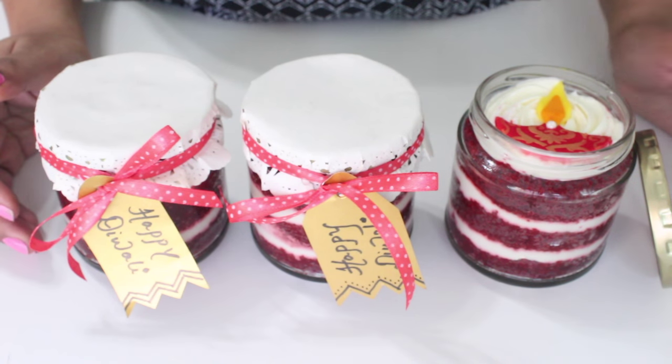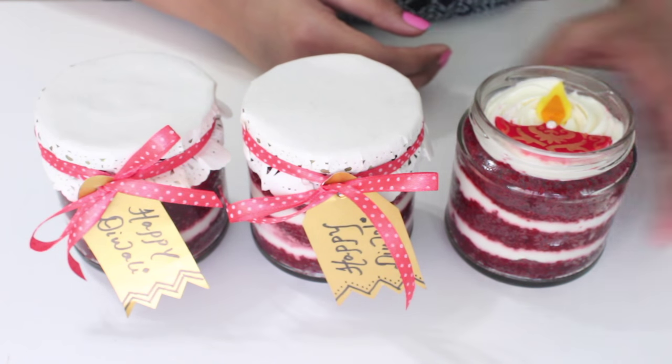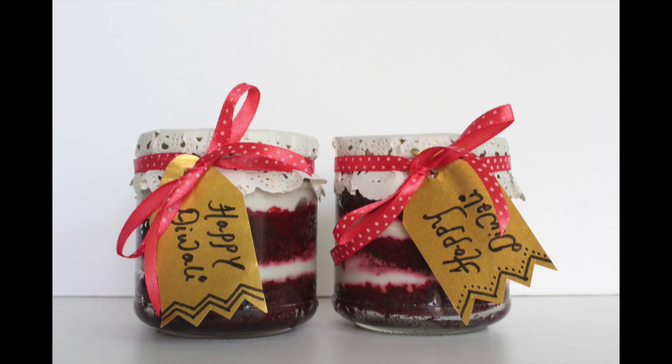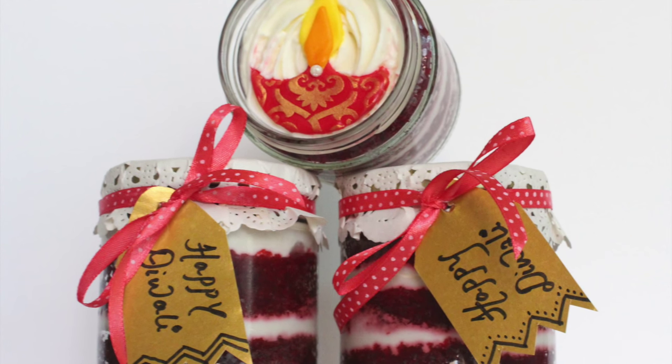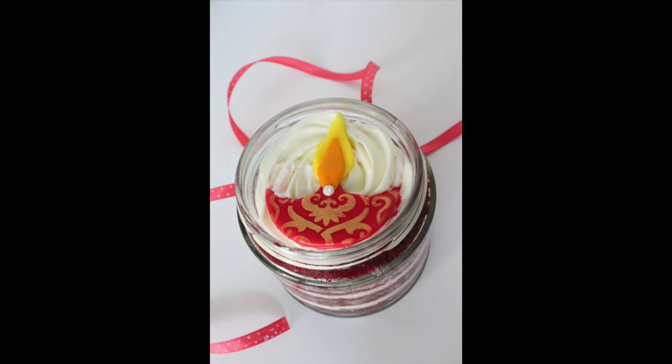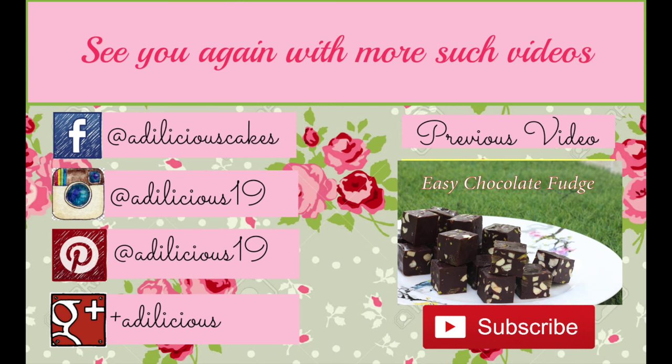Aren't they so pretty? They'll be a perfect gift for anyone. Homemade gifts are a perfect way to express your love to your family and friends and show them that you care. Anybody would be happy to receive these beautiful cake jars. I hope you give this one a try, and if you do, don't forget to share a picture on my social media, which would be listed down below in the description box. And if you still haven't subscribed, click that subscribe button right away for more easy and delicious recipes. Until next time, bye-bye.